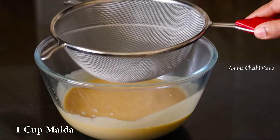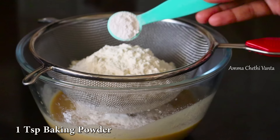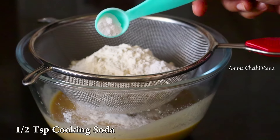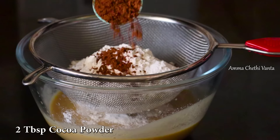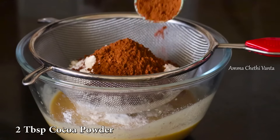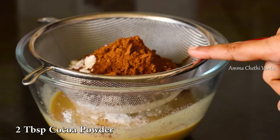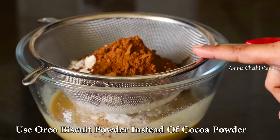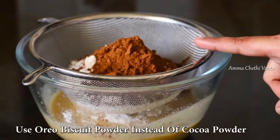Add a cup of flour, then add 1 teaspoon baking powder and 1 teaspoon baking soda. Next, add 2 tablespoons cocoa powder. If you have cocoa powder available in the market, you can also add a small packet of Oreo biscuits — grind them in a blender into a fine powder and add to the batter for extra dark chocolate content.